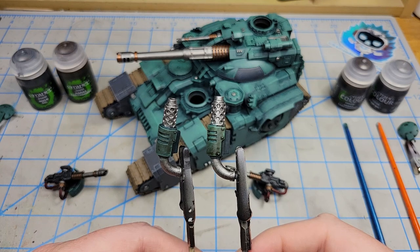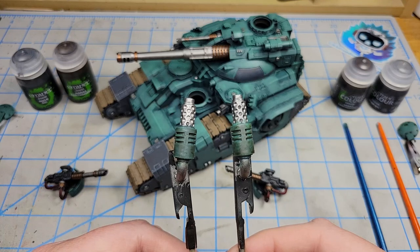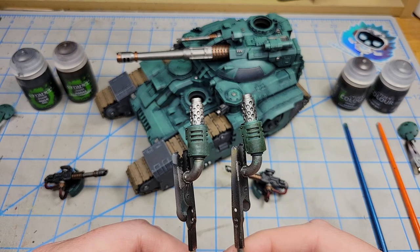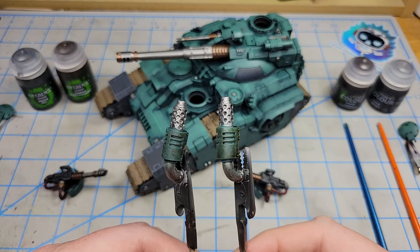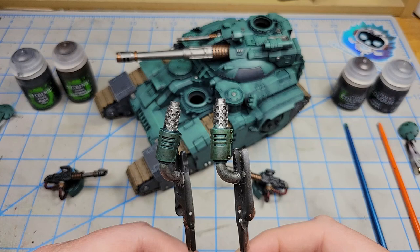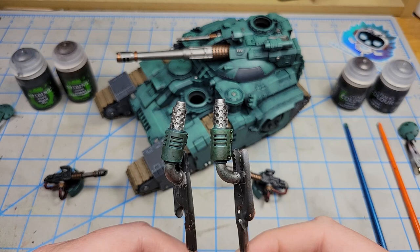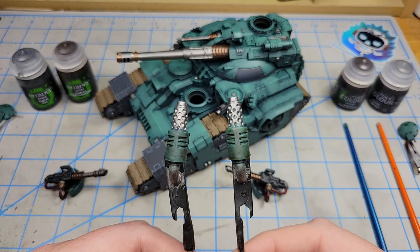Not a whole lot of difference in terms of how they look on the model. I do notice that the new formula, where it pulls back from the original surface, allows a little more of the color to show through. In areas where it stains, you get a little more vibrancy from the background colors — which makes sense given its heritage in the contrast paint formula.